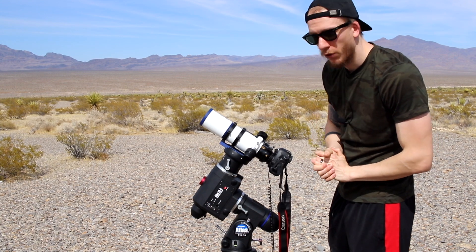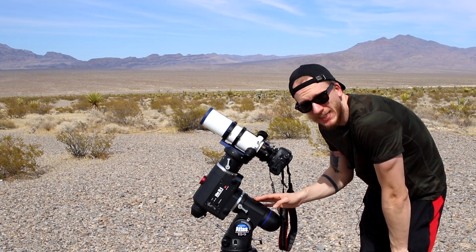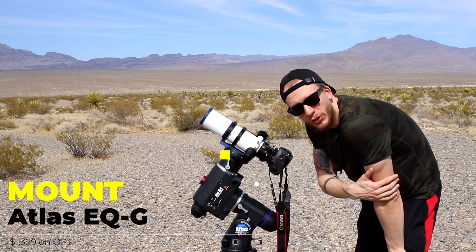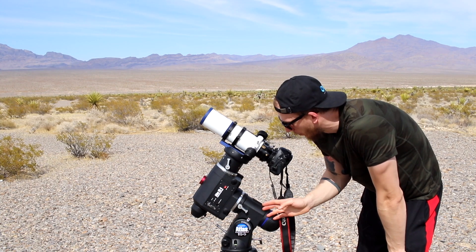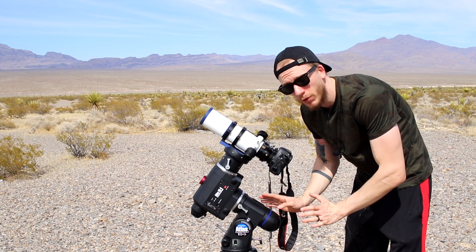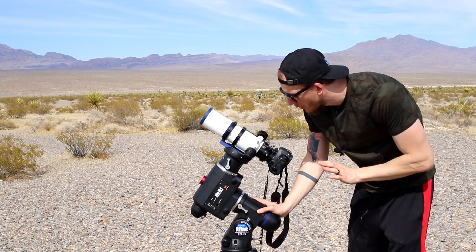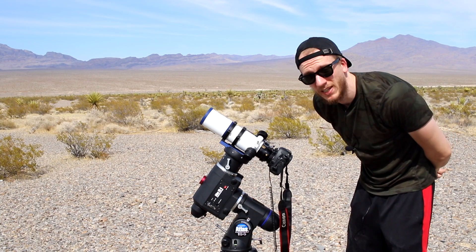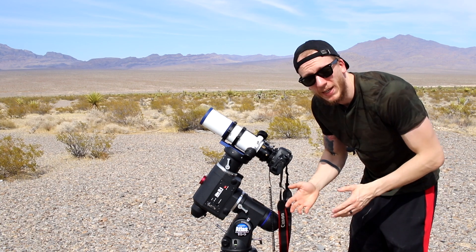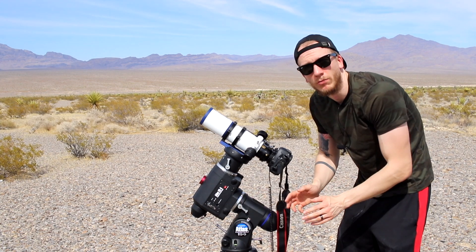As for the mount, this is the Atlas EQG from Orion — it's almost the same as the EQ6R from Skywatcher. This mount is affordable and so reliable. We bought it maybe five years ago and it has never failed us. Even though we now have a bigger mount, we still use this one for secondary rigs.